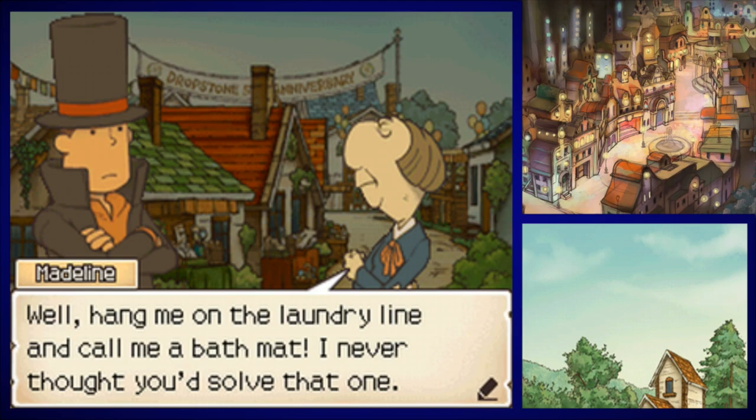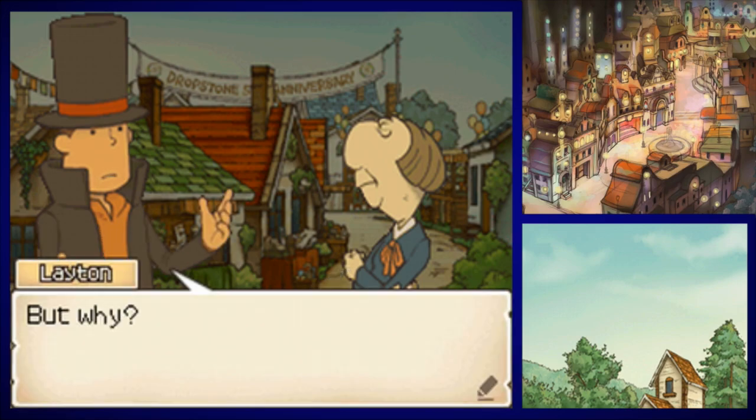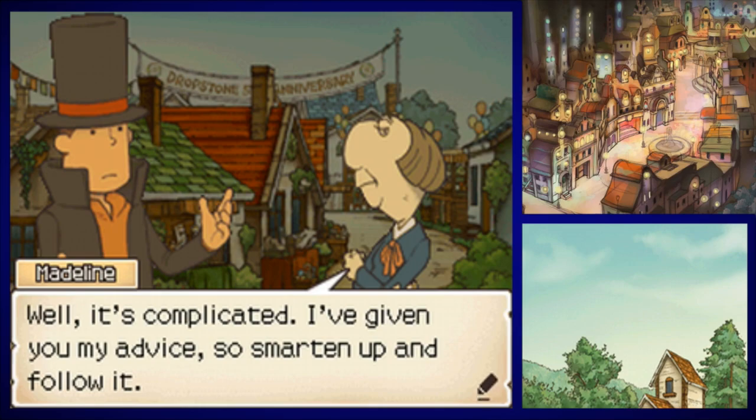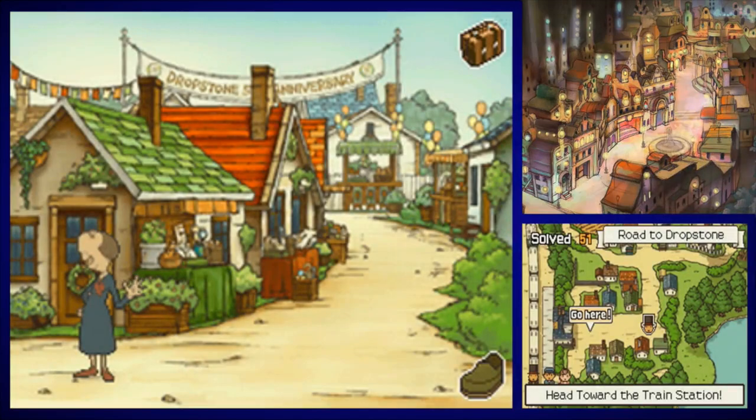'Was it hard to convert the 3D shape of the box to a flat 2D image in your head?' 'No, because I'm great at puzzles and totally not cheating.' 'Well hang me on the laundry line — I never thought you'd solve that one! I'll be straight with you: I wouldn't talk to Ed about that box in these parts.' 'But why?' 'It's complicated. I've given you my advice, so smarten up and follow it.' It seems like everyone who claims not to know about the box actually does know, and just doesn't want to say.